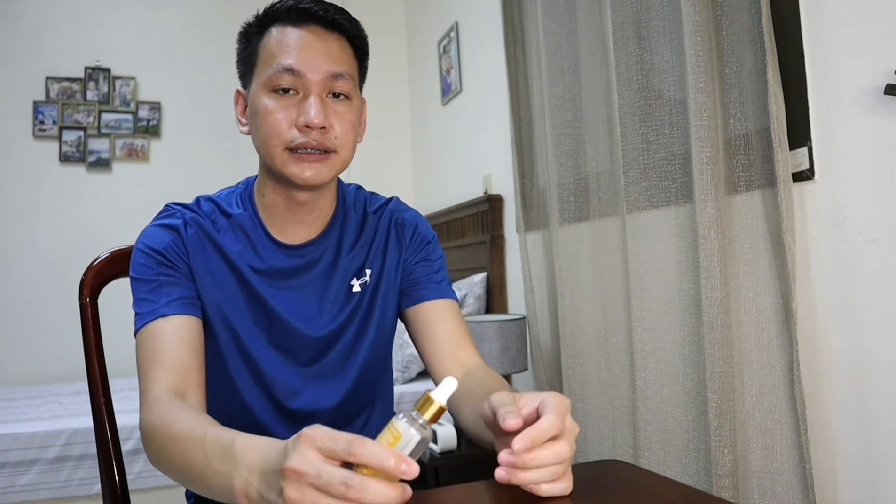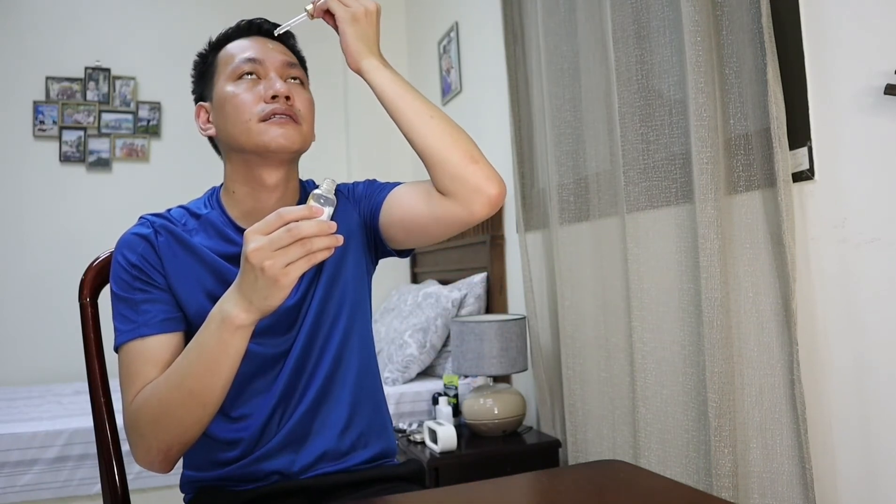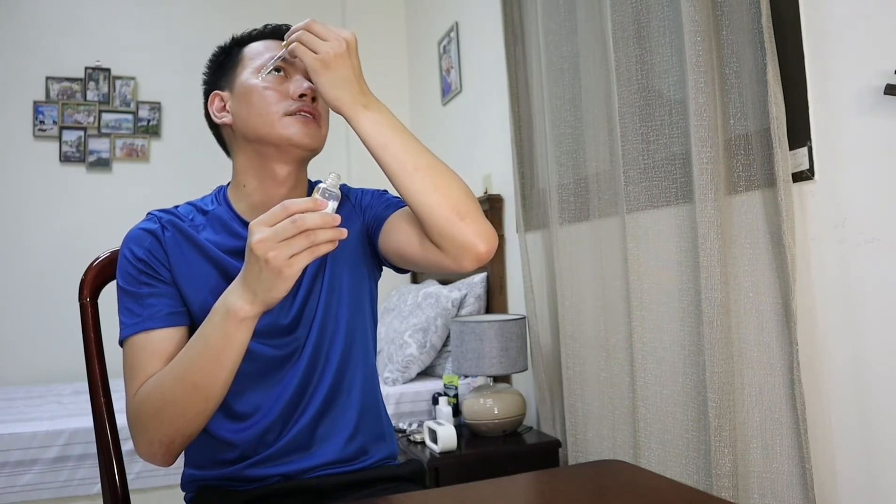As I mentioned, I am applying this one mostly to the wrinkle areas which are the forehead and under my eyes. So you just have to drop an amount onto your forehead and under your eyes. And now you can spread it on your face.